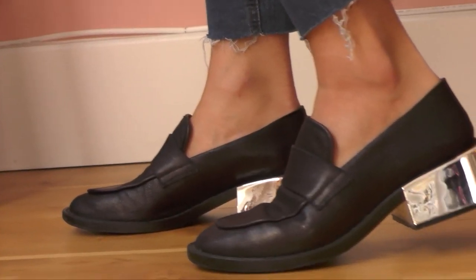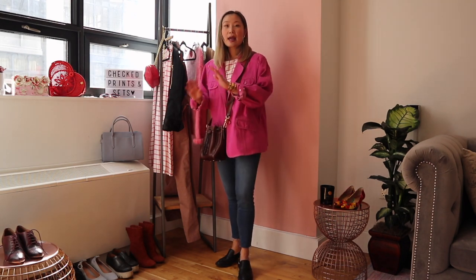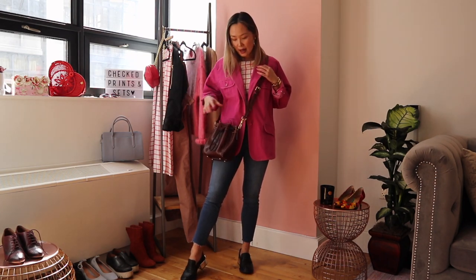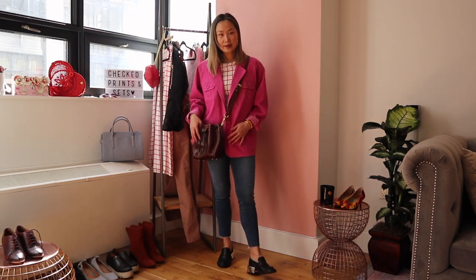I went ahead and added my metallic loafers again — they go with everything. I love the look of loafers and denim; it's just such a classic combination. If you have a pair of skinny jeans and loafers, it will for sure look good every time. Lastly, I went with a very casual crossbody bag from Dooney & Bourke. I like the bucket shape and I think it goes really well with the casual vibe of this look.